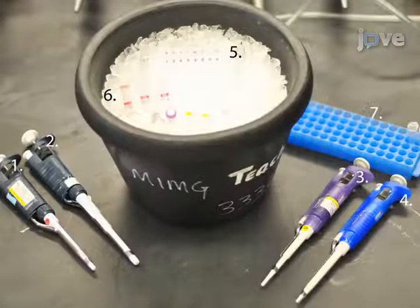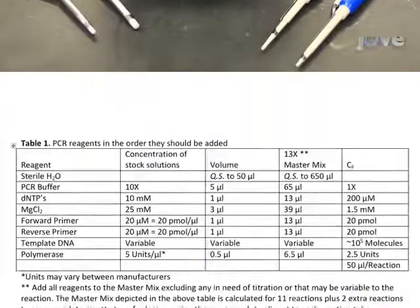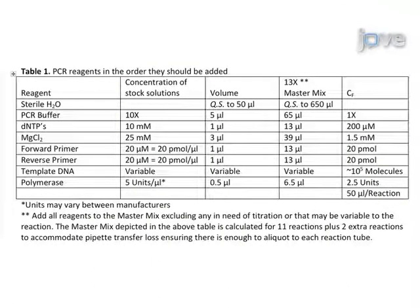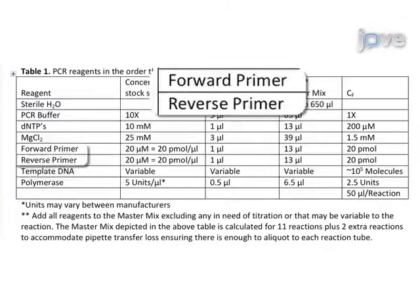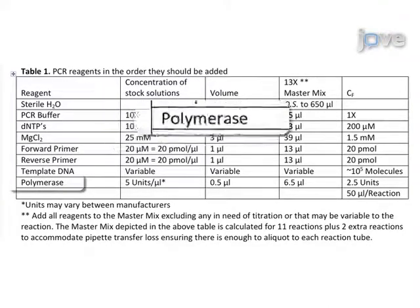First, assemble the reagents and materials to be used in the PCR reaction. Then set up the reaction mixture, including the four deoxyribonucleotides, the DNA template, the primers, and the DNA polymerase.